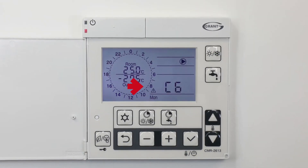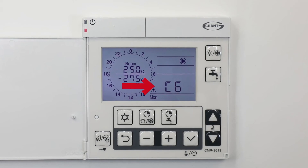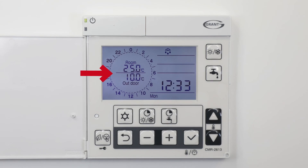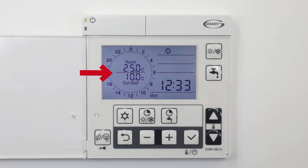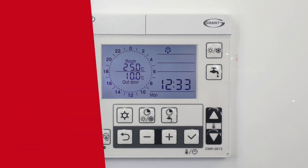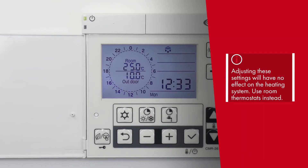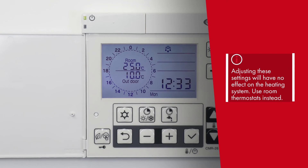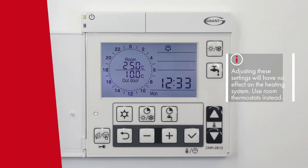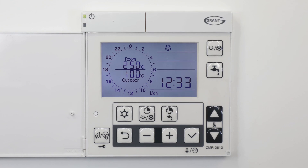C6 is shown here as an example of an error code being displayed. This is the room and external temperature reading. Although the room and external temperatures are shown on the display pad, adjusting these settings on screen will have no effect on the heating system. This point of control is deactivated in favour of individual room thermostats, for greater accuracy and effectiveness.